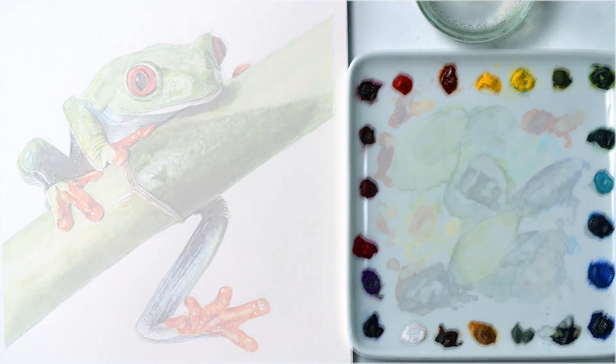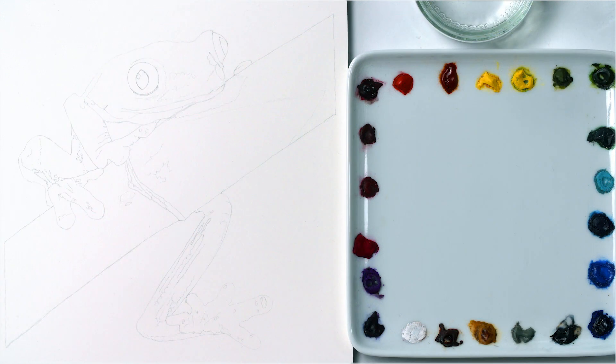I worked from a photo, which is vital when the subject is as small and as jumpy as this, and began with a contour drawing where I marked in the main areas of contrast between colors, so that it was as clear as possible where the main boundaries were.